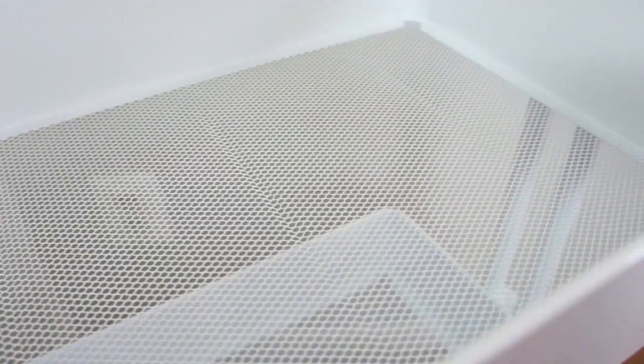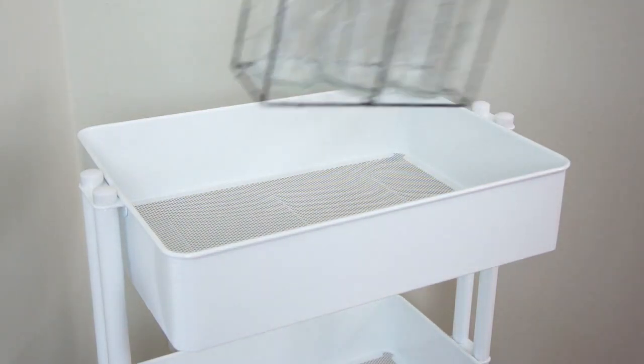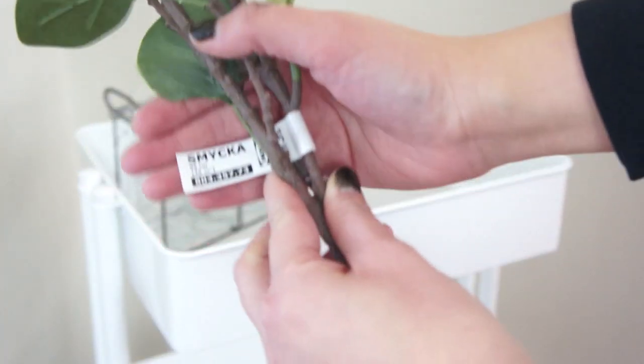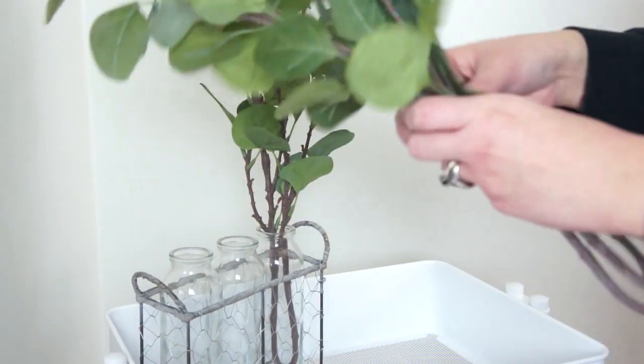It was also extremely simple and quick to put together — I think it took me maybe about 10 minutes. This set of glass vases in the chicken wire container was from Michaels and it was on spring clearance last year, and I got it at 75% off.